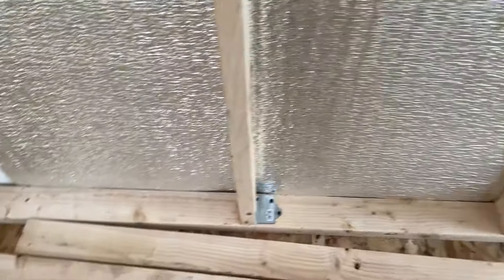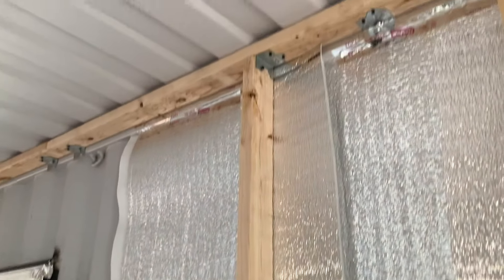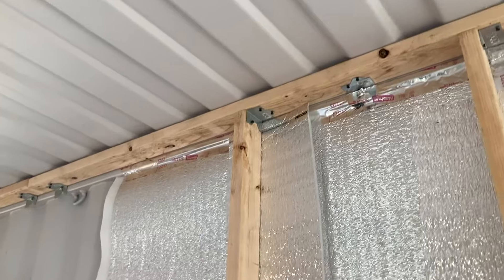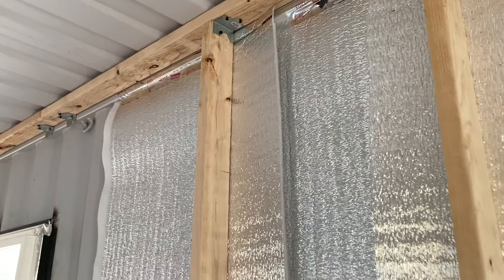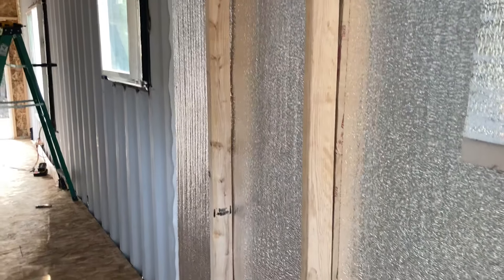I use those same brackets — just because it's easier — using brackets top and bottom rather than nails through the top plate and bottom plate into the studs. These are 2 feet apart for 24-inch insulation.